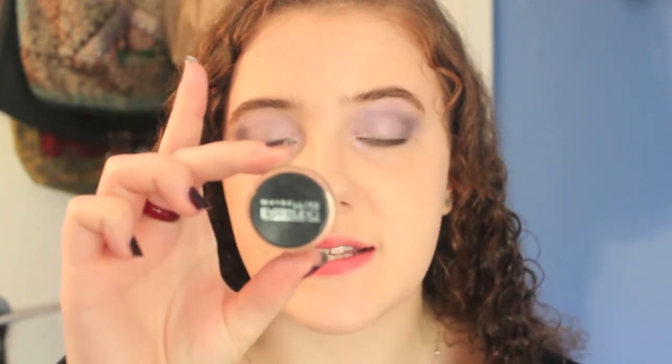For my eyeliner, I'm going to take an angled eyeliner brush and my Maybelline Eye Studio gel eyeliner in Blackest Black, and I'm going to do a very thin but very dark line on the top lash line. I'm not going to wing it out, but you have that option if that's what you prefer. To get the line very thin, I'm just going to press it into my lash line as opposed to actually drawing a line.